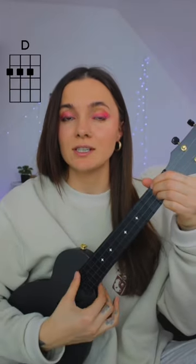You need just three chords: D, E7 and A. That's it.